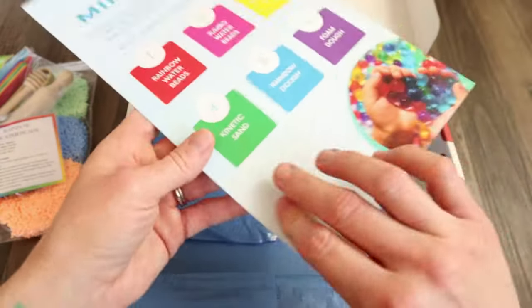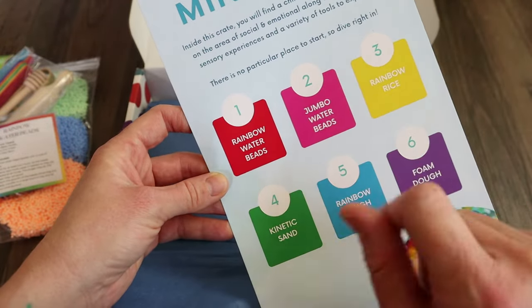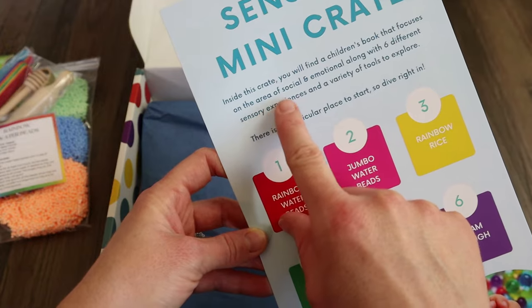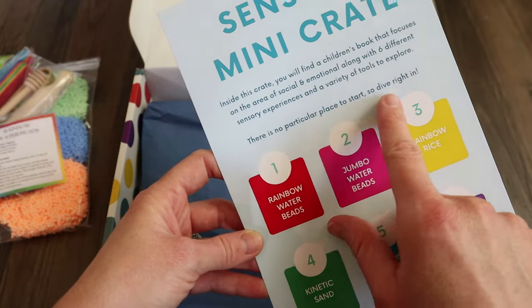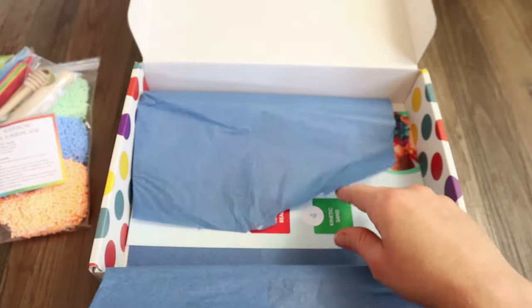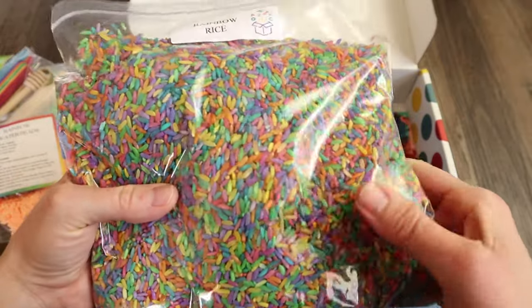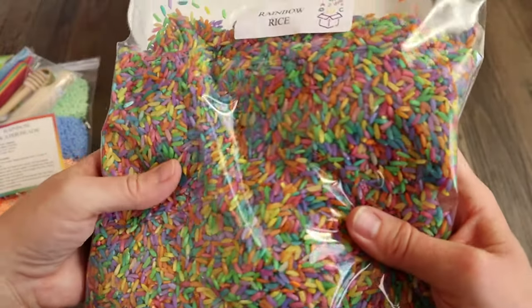Here is their activity guide. So you get the rainbow water beads, the jumbo water beads, the rainbow rice, kinetic sand, rainbow dough, and foam dough. Inside this crate you will find a children's book that focuses on social and emotional learning, along with six different sensory experiences and a variety of tools to explore — there's no particular place to start, so just dive right in. One really nice thing is that if you've gotten any of Knowledge Crate's previous boxes with little figures and things, you can easily put those in here and just keep reusing them — reduce, reuse, recycle.